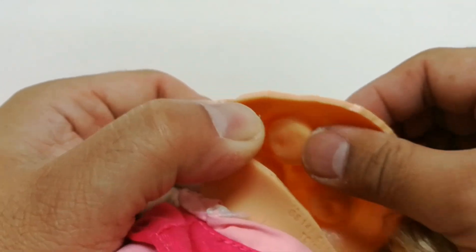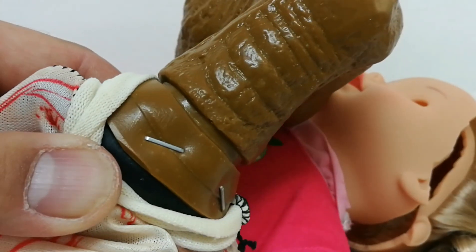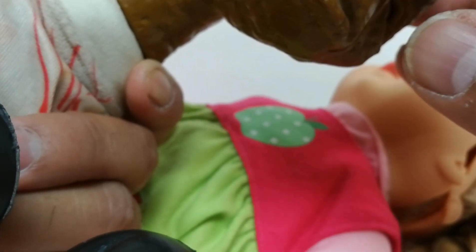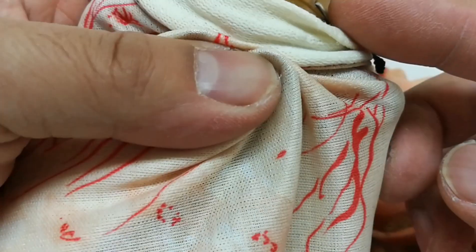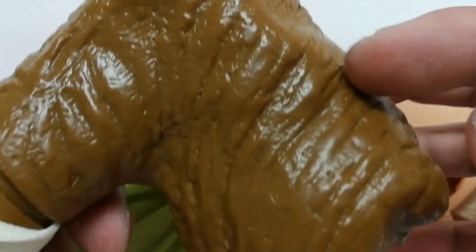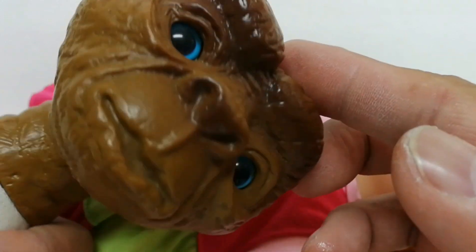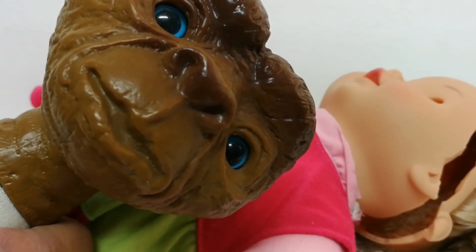As for ET, I have to remove this. Can I push his eyes out? I'm not sure — we'll see. I have to open it up, or do I open him up over here and just glue him back? I don't know. I don't want to destroy this ET — it's vintage.